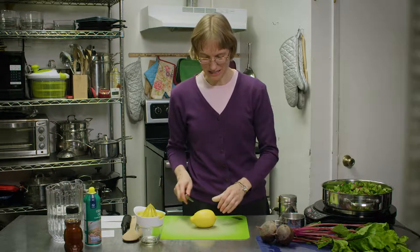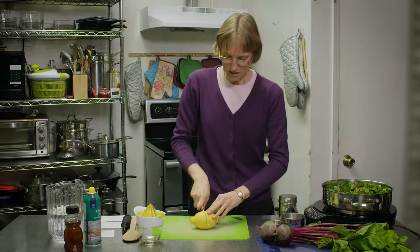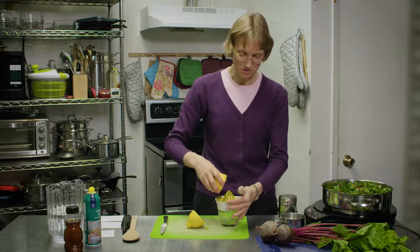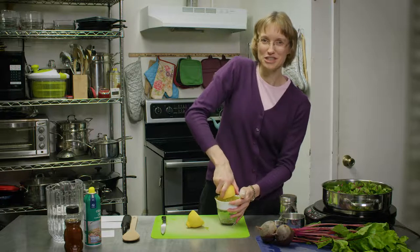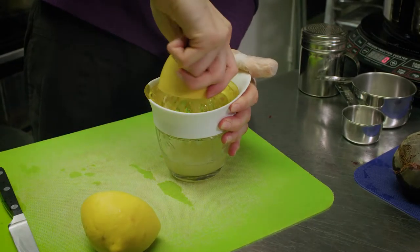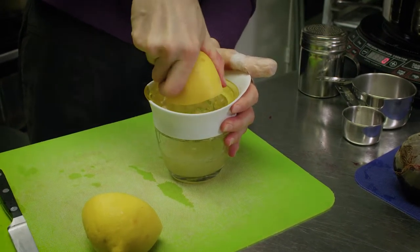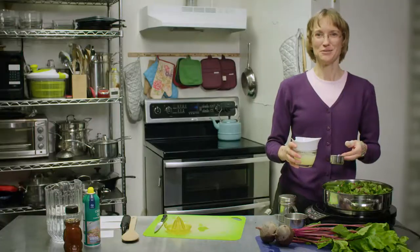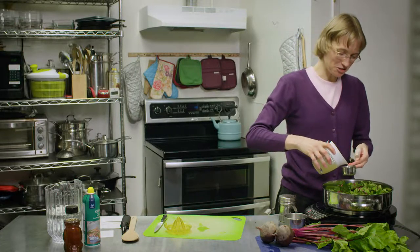Now we're going to put the flavor in with our beets. We're going to start with some lemon juice — about a quarter cup of fresh lemon juice. If you don't have fresh, you can use bottled, but you may want to use slightly less because bottled lemon juice has a stronger flavor. We want about a quarter cup of lemon juice.